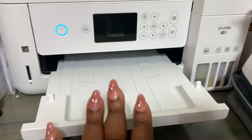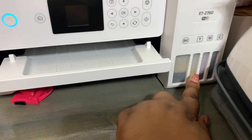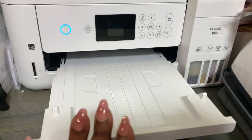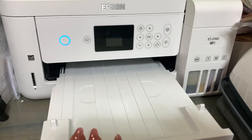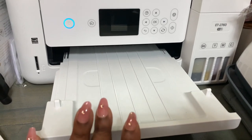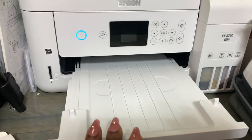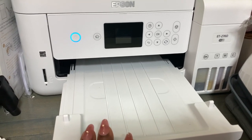This Epson ET2760 is a great one for beginners. If you're a beginner with sublimation and you don't have the budget for an actual sublimation printer, you can purchase this one just to get started. It prints 8.5 by 11. I think my husband purchased it for me back in 2021, so I've had it a couple of years — it's absolutely amazing. This is what I'm going to be printing my design on.